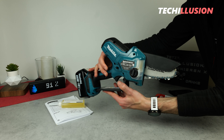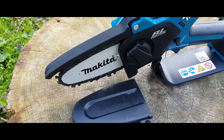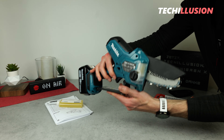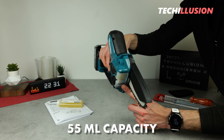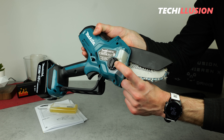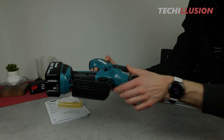On the other side of the chainsaw, there's the chain oil tank. The Makita cordless chainsaw DUC-101 has an automatic chain lubrication system, meaning it's not necessary to regularly drip chain oil onto the chain. Instead, we flip up the chain oil tank once — it's made of transparent or milky plastic, where we can directly see how much chain oil is left in the tank, and it can hold a total of 55 milliliters. The oil tank has a tool-less quick release: press it once and it flips up, allowing us to open the cover easily even if there is an oil film on it.